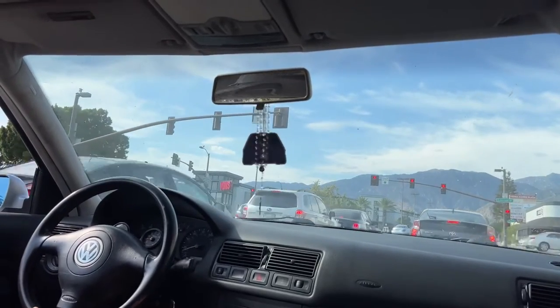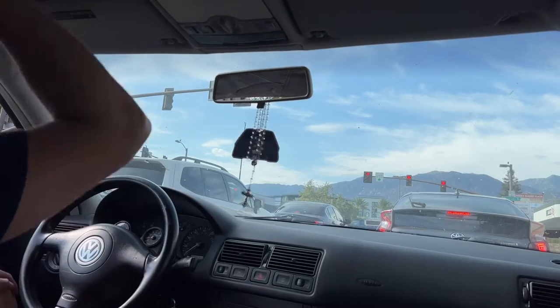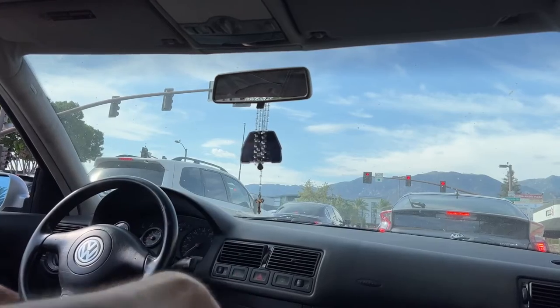The rear shock absorbers or shock mounts really help — like when it bounces, when you hit a bump and it just levels out — super nice.